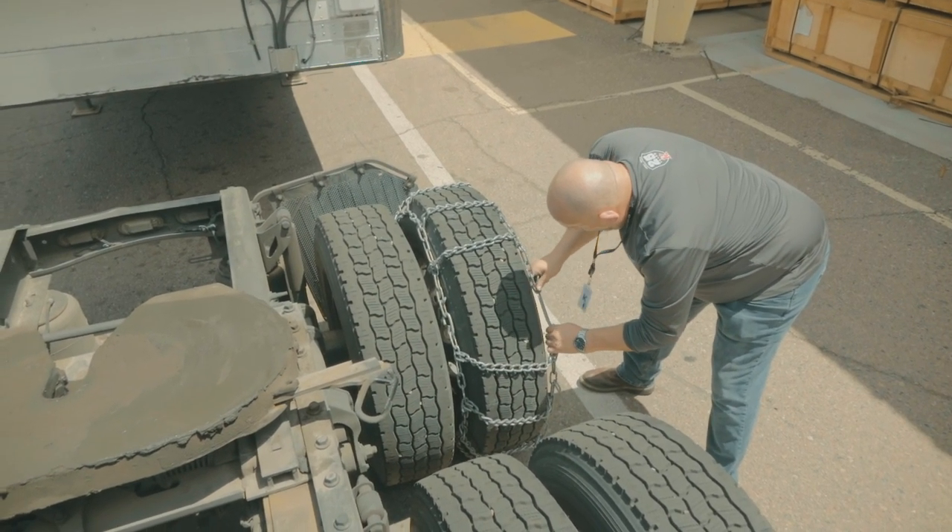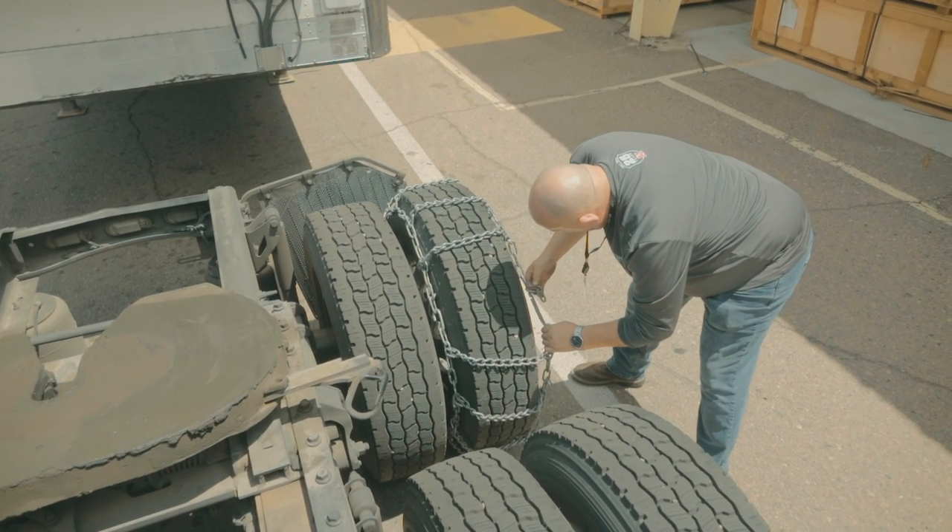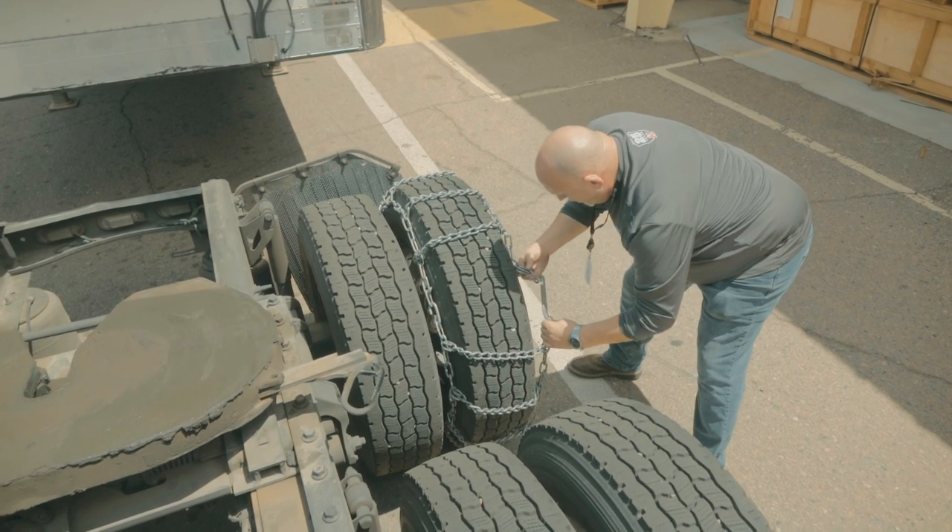Then go to the front that has the adjustable links, hook that up as tight as you can, flip the lock on it, and then tighten the cams.